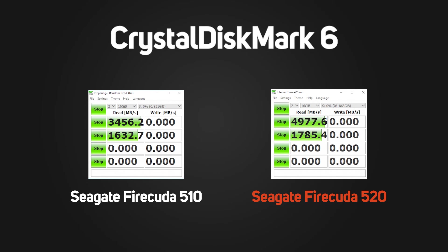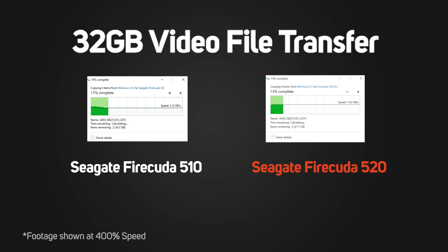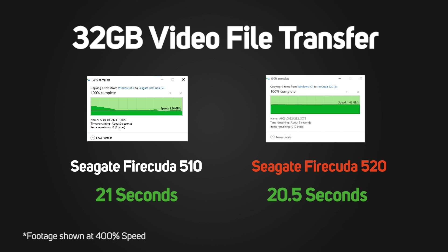In CrystalDiskMark, we can see that the FireCuda 520 lives up to its speed claims, offering over 4,900MB per second read and over 4,000 write. In our 32GB video file copy, the previous FireCuda 510 completed in 21 seconds, versus the new 520 in 20.5 seconds.